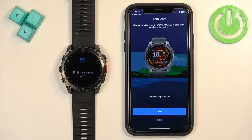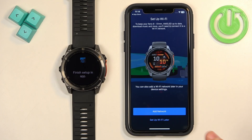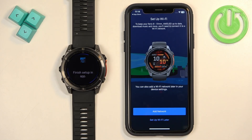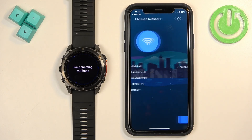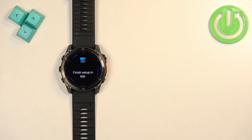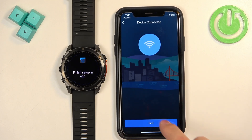Tap Sync Now and Finish. You'll see a tutorial which you can go through by tapping Next, or skip by tapping Skip. Next, you can add a Wi-Fi network to your watch, which is useful for downloading app updates. If you don't need it now, tap Set Up Wi-Fi Later. To connect, tap Add Network, select your network, enter the password if required, tap Next, and it will connect.